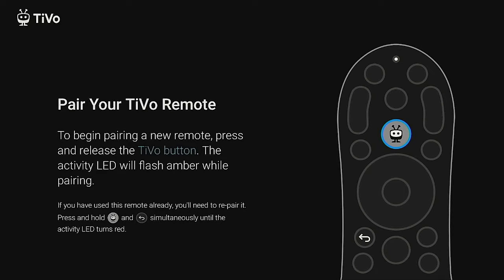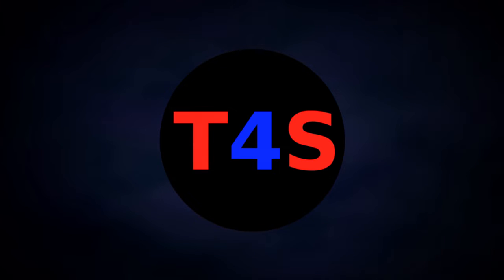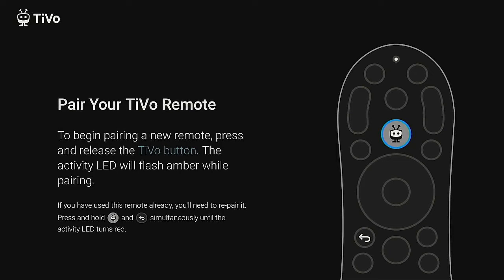Hi everybody and welcome to my channel. Today we're going to take a look at a device that everybody seems to forget about. We'll set it up, tweak some settings, and at the end put on a custom launcher. Everybody has their Fire Stick, people are buying the ONN 4K streaming box from Walmart for $20, and a lot of people have the Nvidia Shield — but the one device everybody's forgetting about that still works really good is the TiVo Stream 4K.